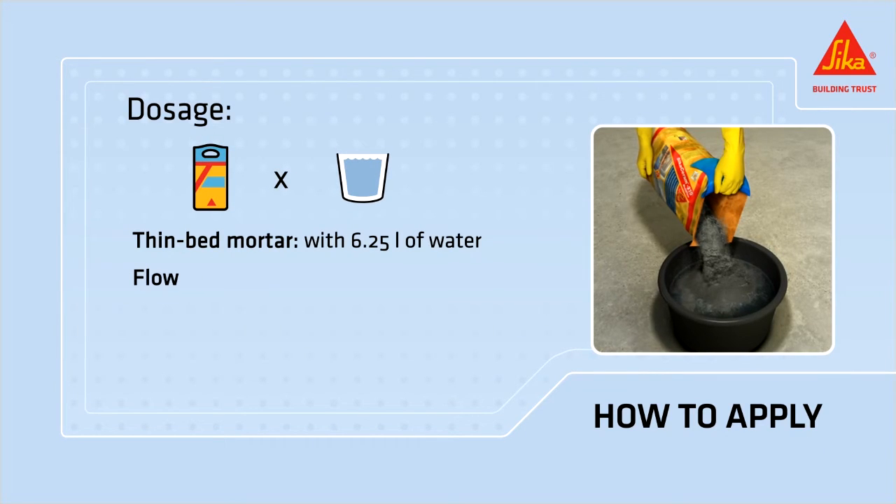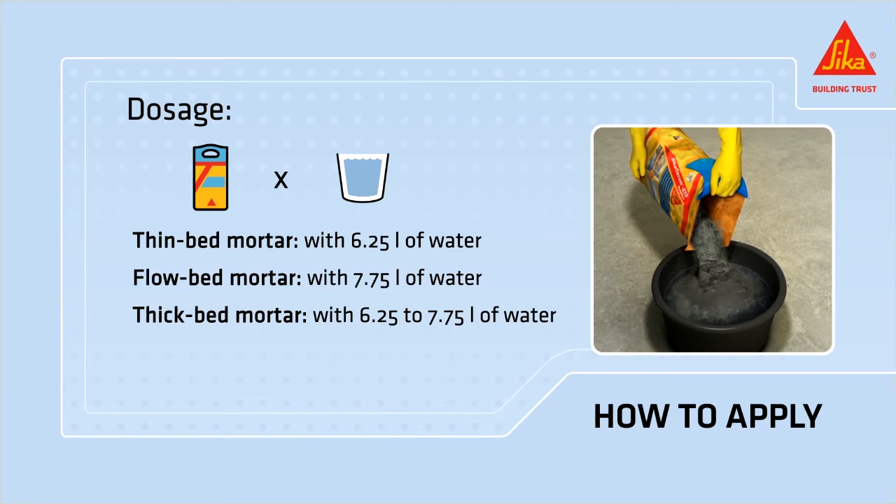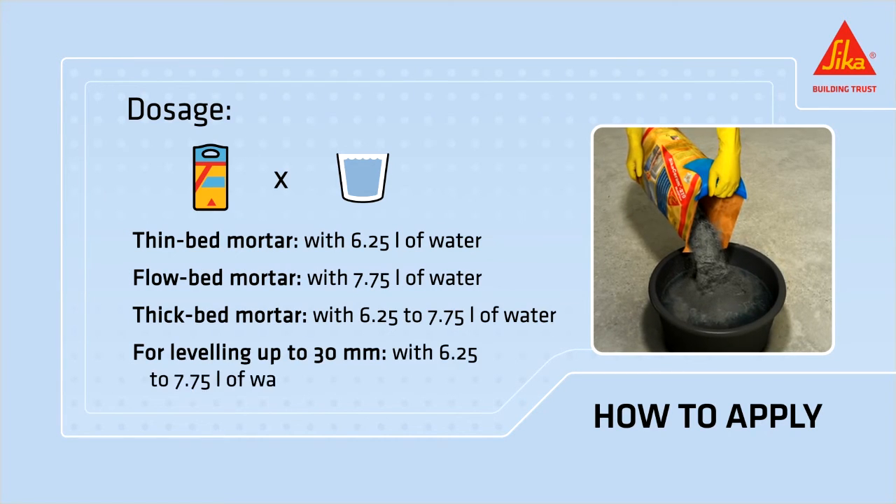Just by adding different amounts of water — from 7.25 liters to 7.75 liters — you can use the material for different applications.